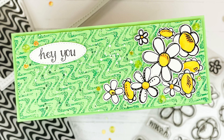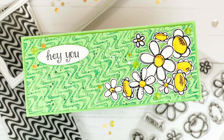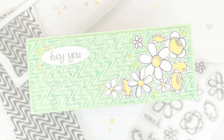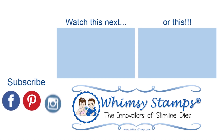Here is the final card — 'Hey You' with these cute daisies. I hope you enjoyed this tutorial and you will check out the links down below to get these items for your own collection. We hope you'll subscribe to our channel if you're new, and also check out our Instagram, Pinterest, and Facebook group where you can find more inspiration on how to use all of these products. Thank you so much for watching and have a wonderful day.